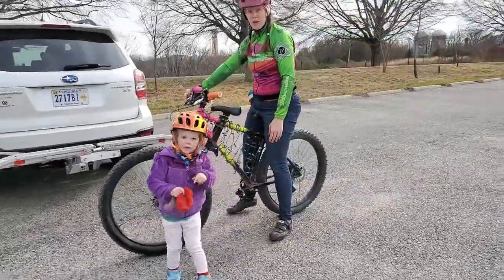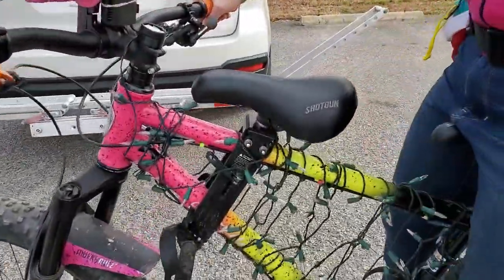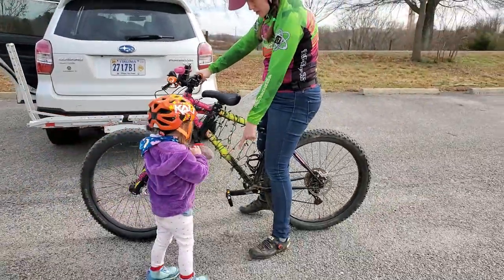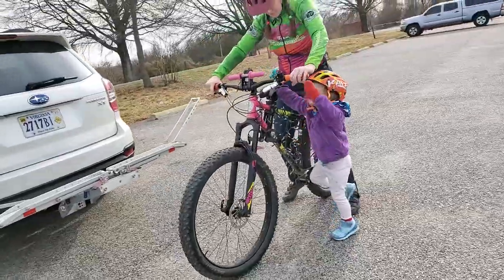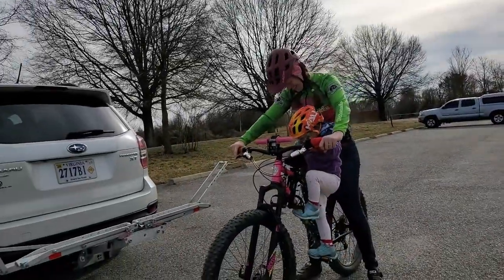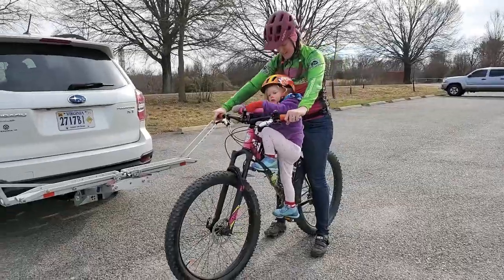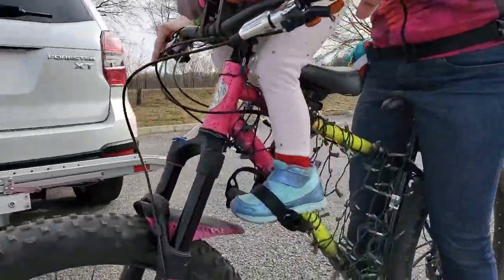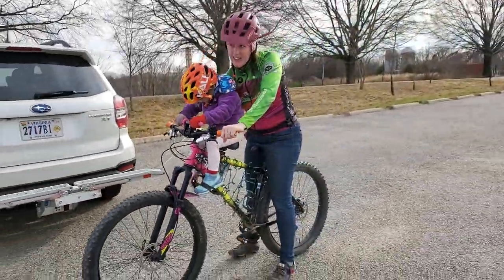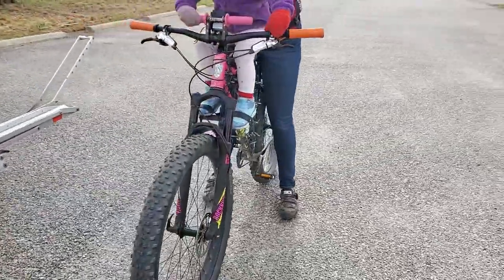I've never seen anything like it before. It's called the Shotgun Kids Ride Shotgun seat. I was driving in and was wondering where the kids bike was. She could climb up too, that is cool. Look at those pedals — that is awesome.